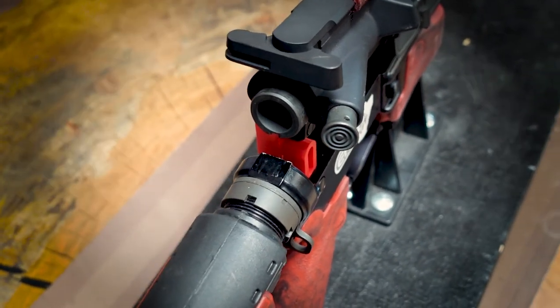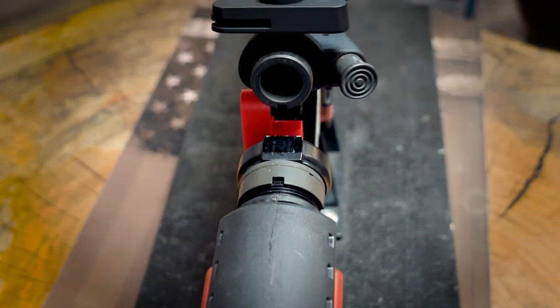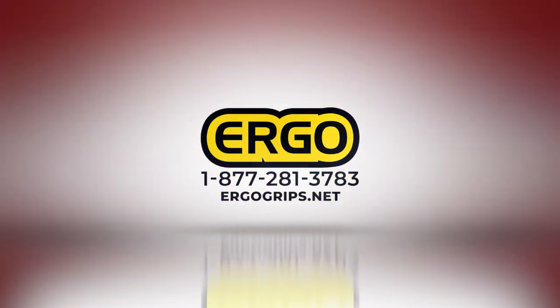For this demonstration, we left the charging handle and bolt carrier installed, but you can remove them before or after installing the link. For more helpful tips or installation instructions, check out our YouTube channel or head over to ergogrips.net.